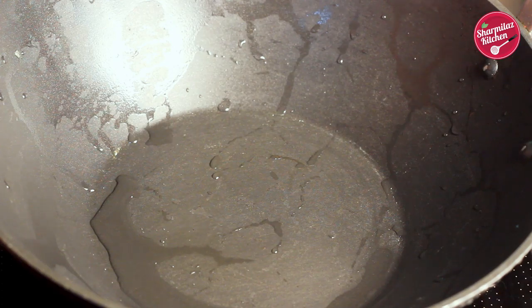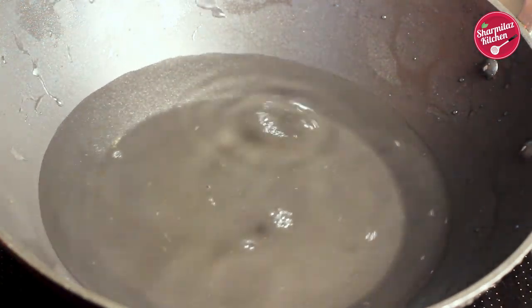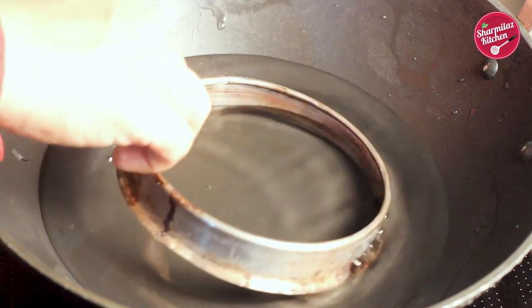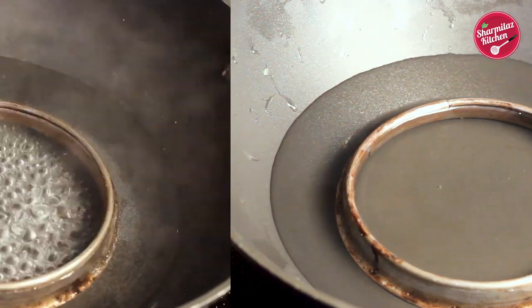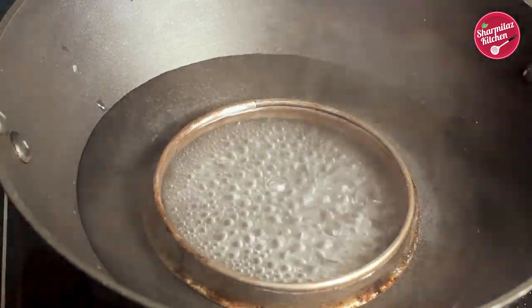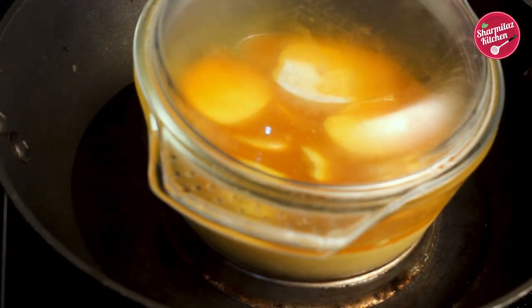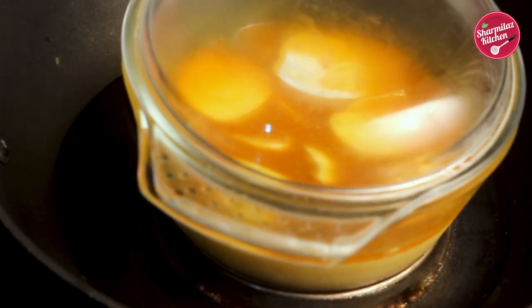If you want to do it in a simple saucepan, then follow this method. In a wide-mouth pan, put one or two cups of water — don't fill the pan, just enough to give the egg bhapa a nice steam. On that, put a ring or stand so that the glass bowl and the bottom of the pan have a gap between them. When the water comes to a rolling boil, put the prepared bowl with its lid on. This glass bowl is microwave and heat proof; if you don't have this kind of glass bowl you can also use a steel box.